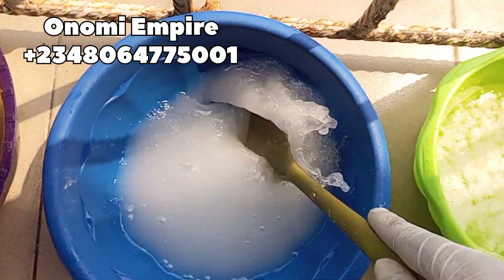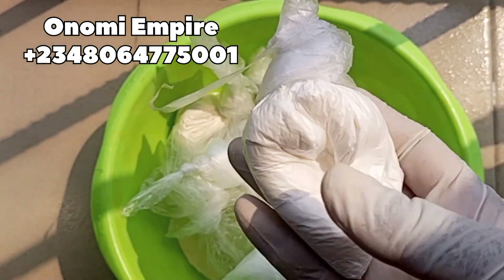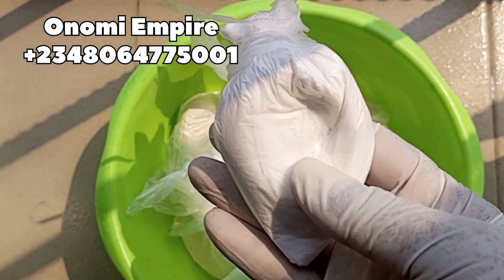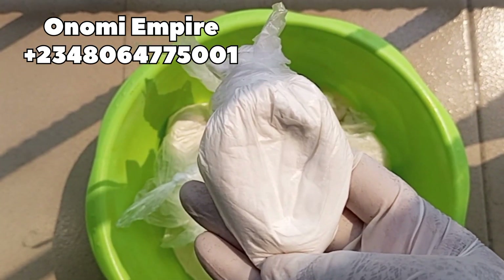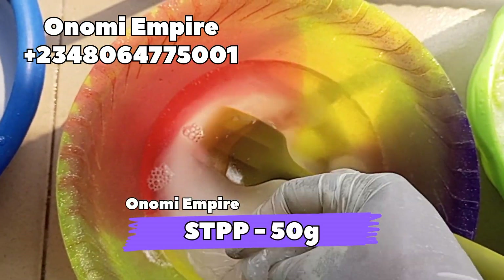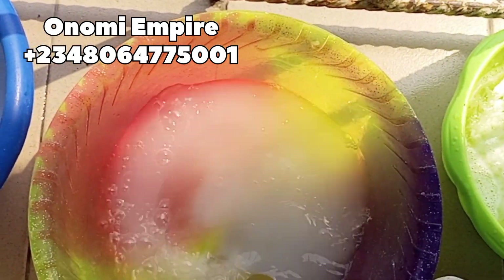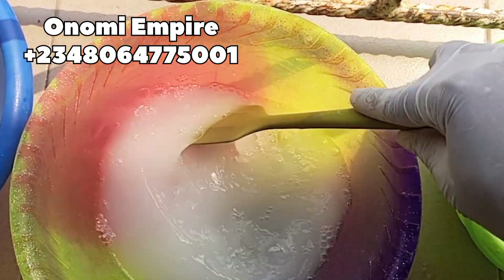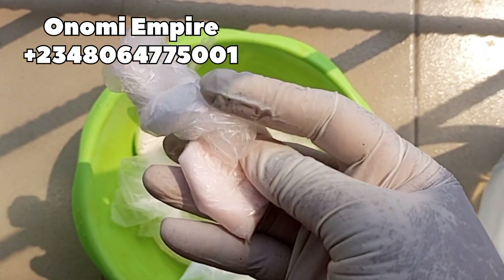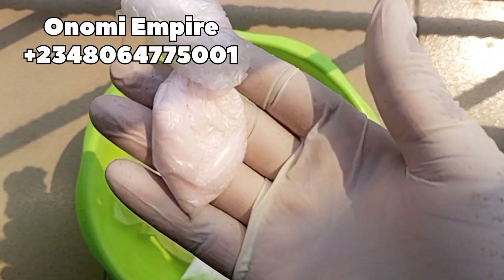Next is STPP — it's called sodium tripolyphosphate. It is a strong cleaning and thickening agent. It allows all our surfactants to work at their full potential, which is why we are adding this to our formulation. We are adding just a little bit of it, not much, because we are not making liquid soap — this is dishwashing liquid, guys.